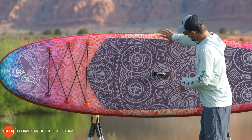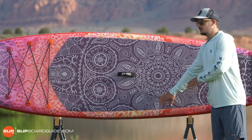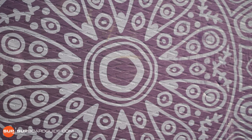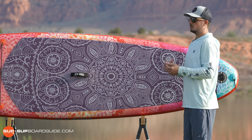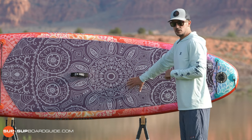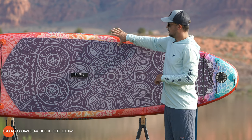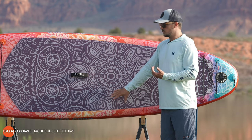Moving back, you have a really nice, gorgeous EVA deck pad. It's really good, high-quality EVA foam with diamond grooves and everything printed on it. What's nice is it's all one piece, so you don't have any failure points like you do with some boards that have different sections of deck pad coming together. Really good deck pad, offers good traction. I wouldn't mind seeing the diamond grooves just a little bit deeper, but honestly I've never had any issues slipping and the water runs off really well.